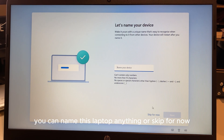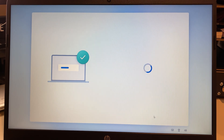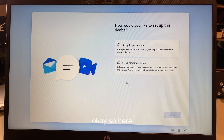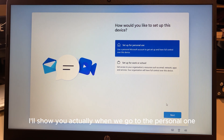You can name this laptop anything you like, or skip for now — I'll skip. Next it asks: set up for personal use, or set up for work or school? Either way it's going to ask you to sign in. I'll show you what happens when we choose personal use and click Next.